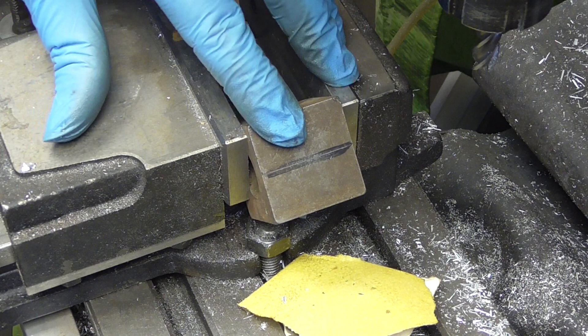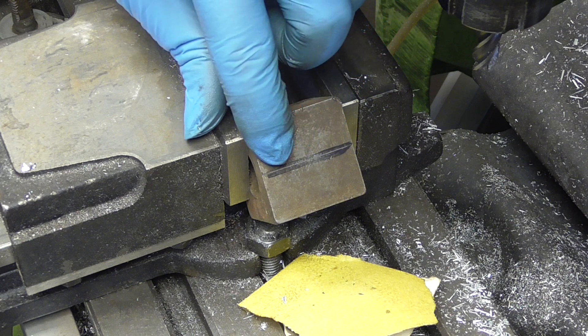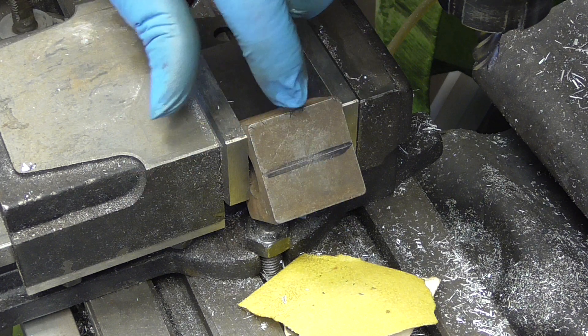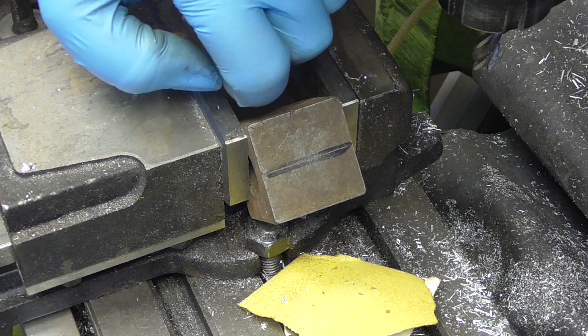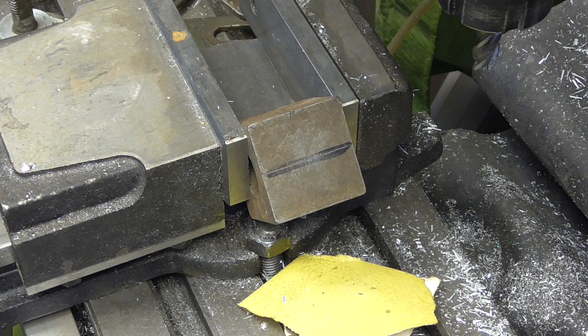So what I'm going to do is get the mill running and just find that marking which is dead centre. Then I'm going to feed in two mill and then feed down two mill, and that should give me an accurate cut.